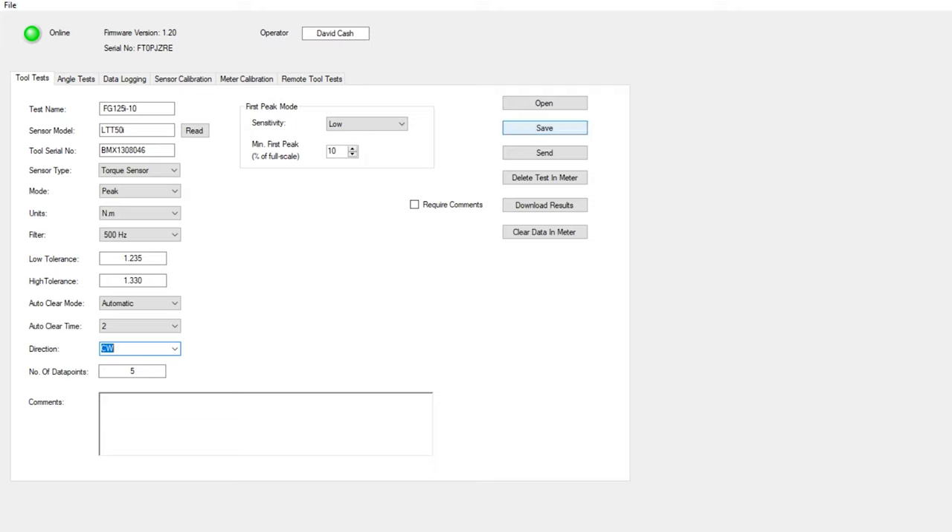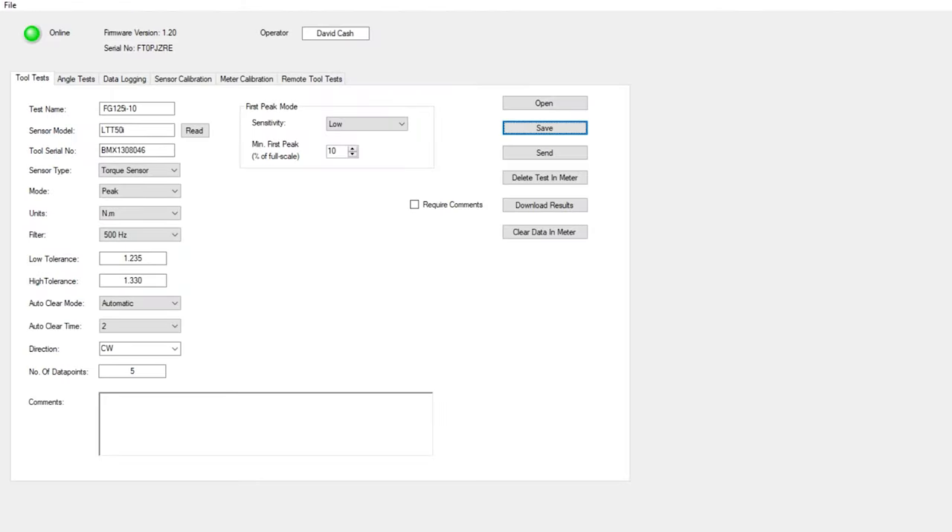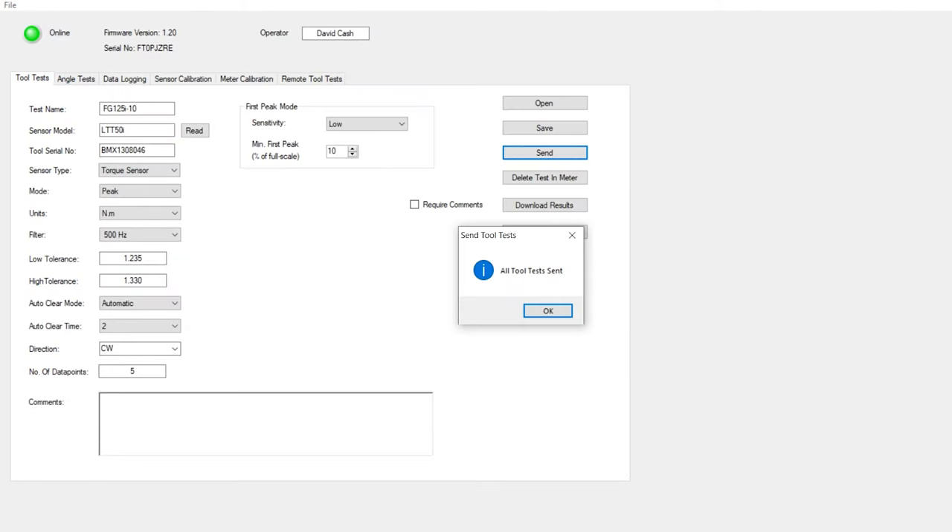We set the clearing function to automatic at two seconds, and set the test for clockwise only with five data points. Then we click save and give the file a name — 'video demo tool test.' Now that it's saved, we send the test to the meter by clicking send and selecting the test we just created. The test has now been sent to the analyzer.